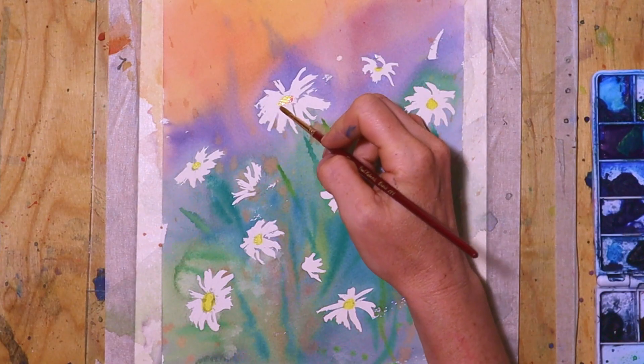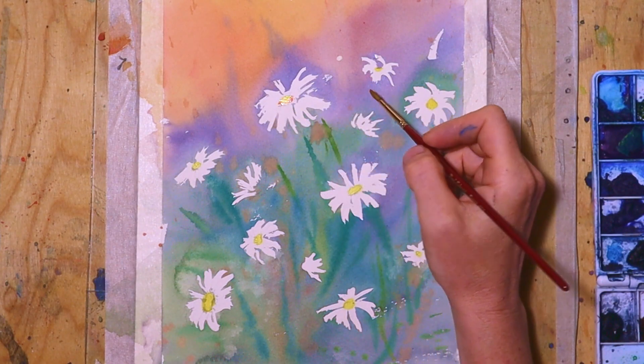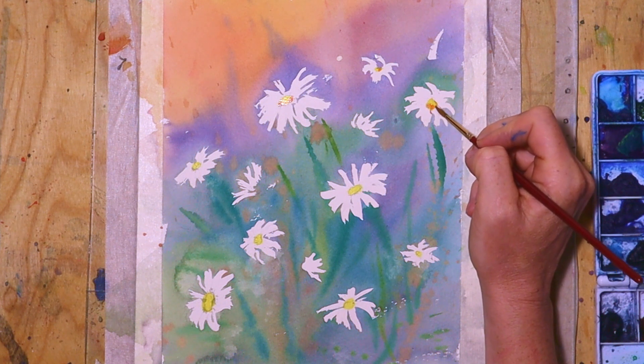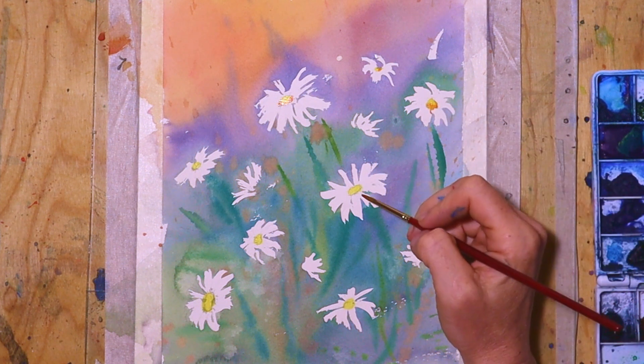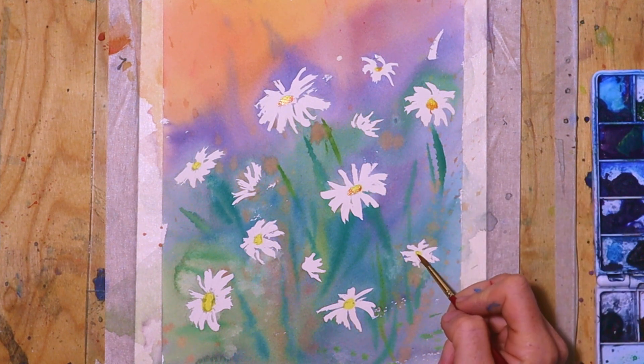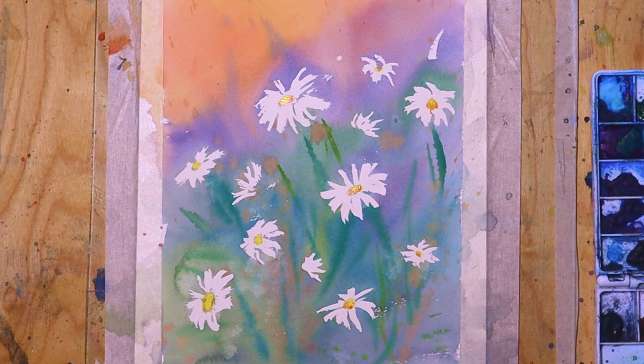Then I add the same orange that I used for the background to the middle of the daisies, so it has a little bit of contrast and creates more of a balance. It goes very quickly, and some centers of the flowers have already dried.